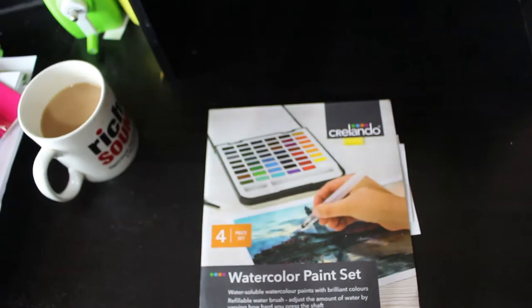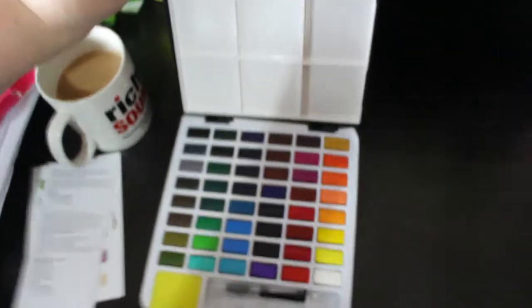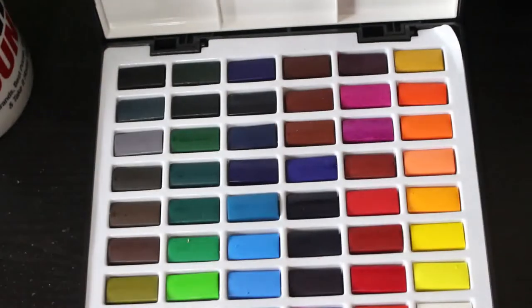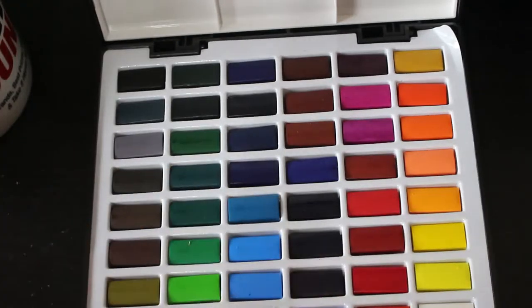I also got a set of watercolours from Lidl — the brand name is Crelando, which is what Lidl use for all their art supplies. They've got a lot of colours; I know I can get a skin tone out of those by mixing this red colour with white. It does come with a water brush in two parts, a sponge, and a mixing palette on the top. On the bottom there's a little thing you can put your hand through to hold it like a palette. I haven't used them yet — I'm hoping to swatch them shortly.